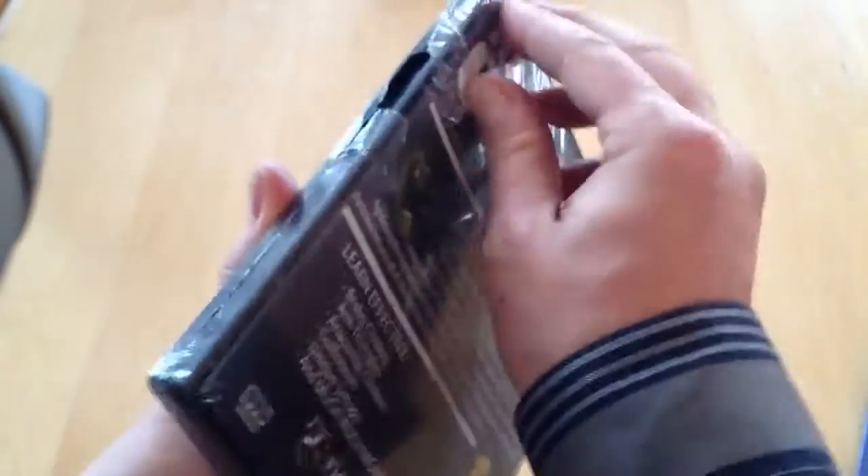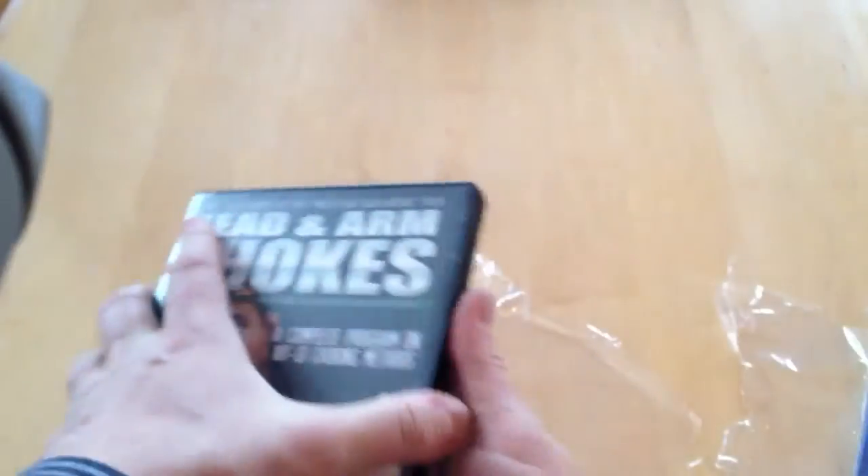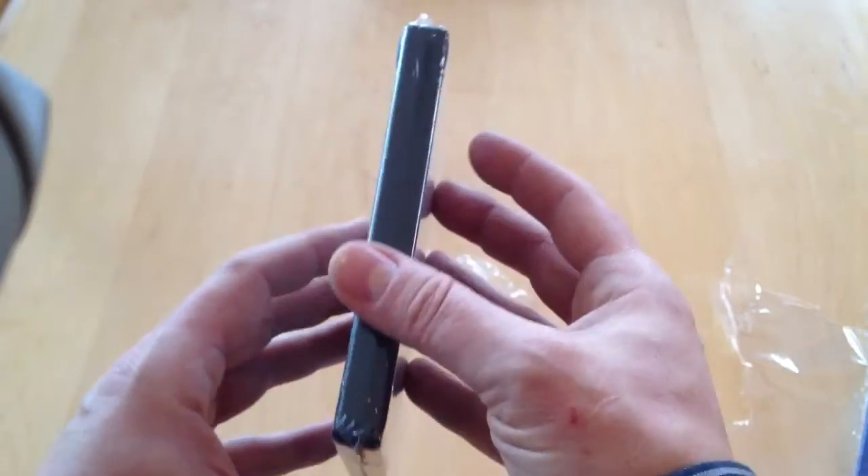That gives it a professional finished look. Here's another example — you can see it's kind of shiny there, and that's what the shrink wrapping looks like.